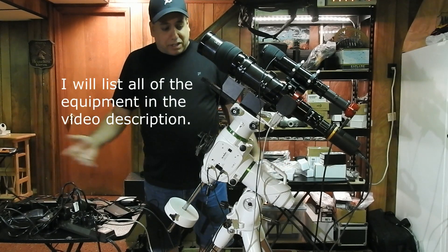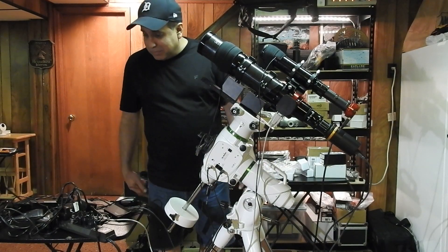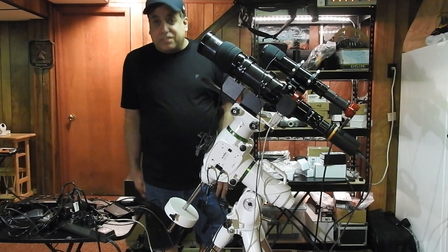Hopefully the next time you see me talking about this EQ6R setup, it'll be after an imaging session. So thanks, folks — that's all I've got. I'll see you later.